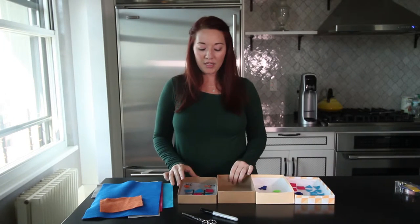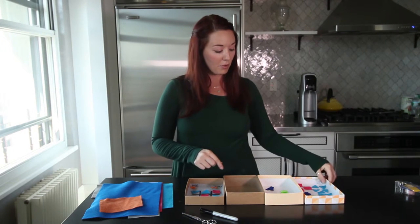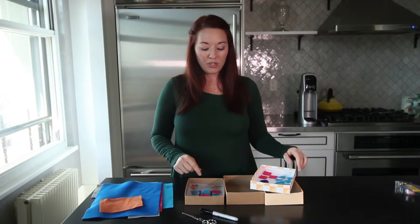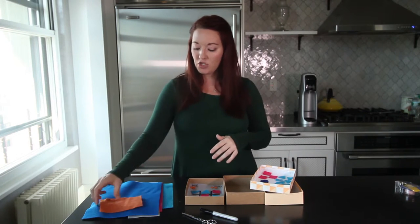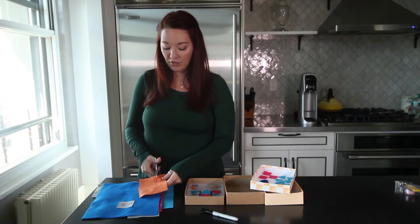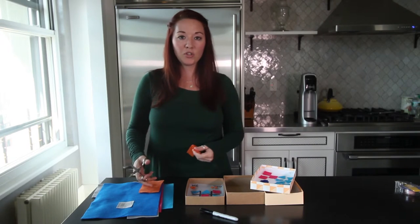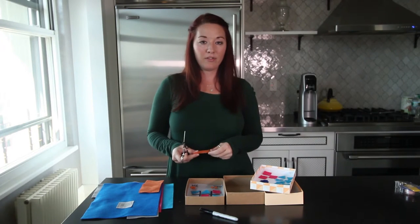First things first, you're going to cut a piece of felt, whatever color you desire, that fits in the lid of your box. The next thing you're going to do is cut out a bunch of different shapes. And I'm going to show you how easy it is to make a triangle. If you're like, "Mandy, cutting is not my thing."